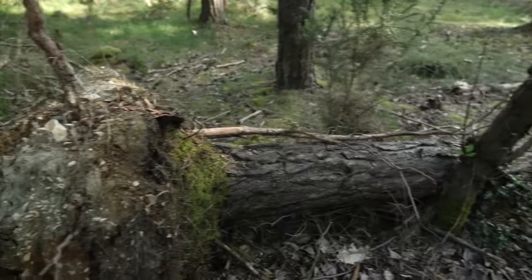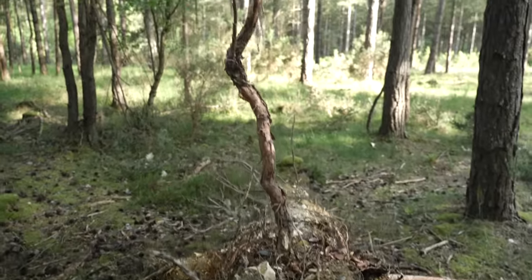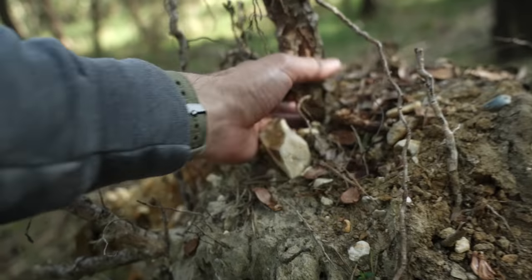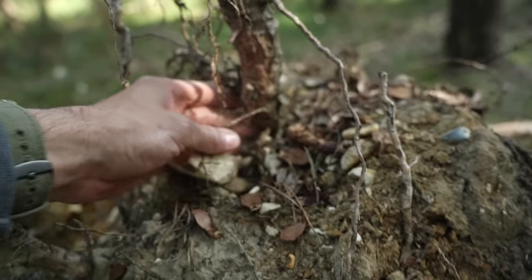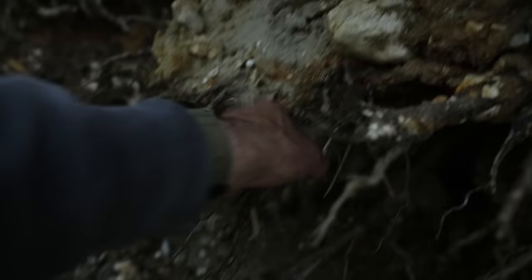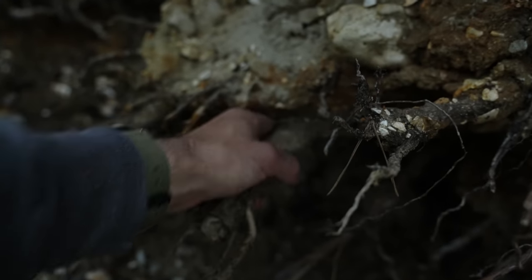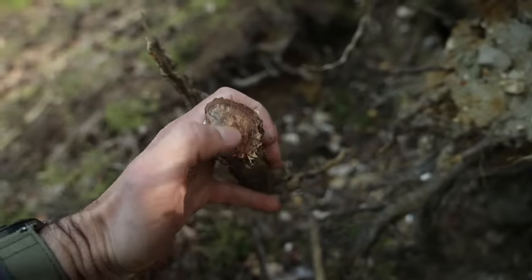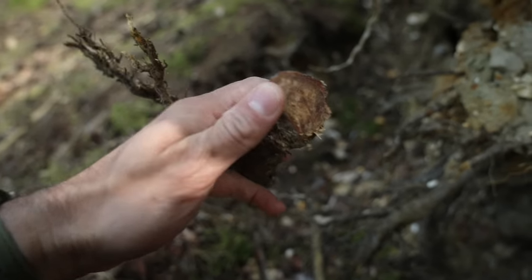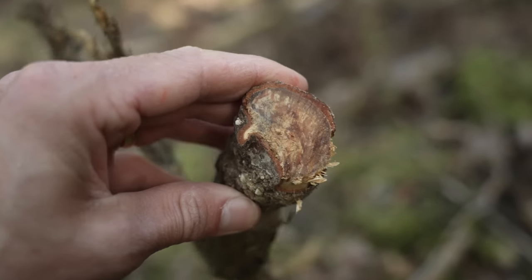Despite being dead for years, the roots of a pine tree are one of the last things to decompose. When a pine tree has broken branches, it tends to send resin to those affected areas to prevent bugs and bacteria from causing disease. When a tree is blown over in a storm, it sends the resin to the root system, which provides a valuable resource for fire lighting. Cut off a root as close to the base of the stump as possible. You'll know you've struck gold when you see the dark red resinous area on the open end — these natural oils are what make it that colour and they are very flammable.